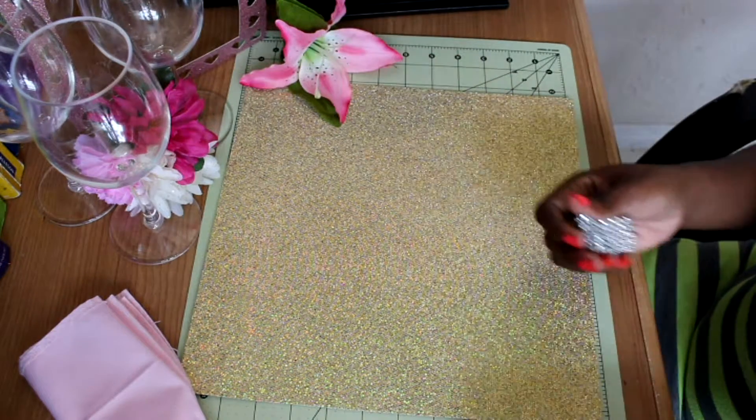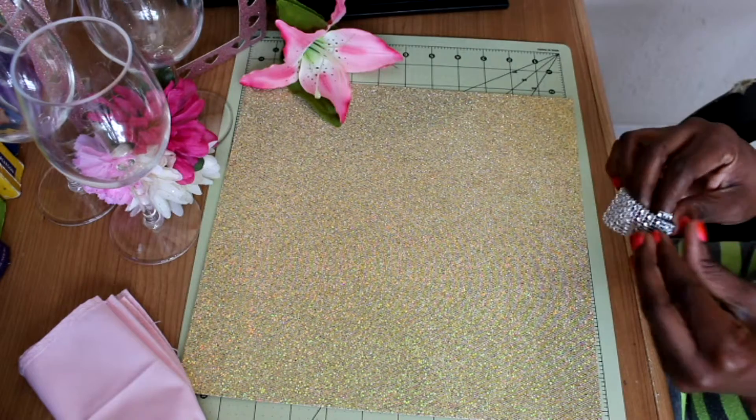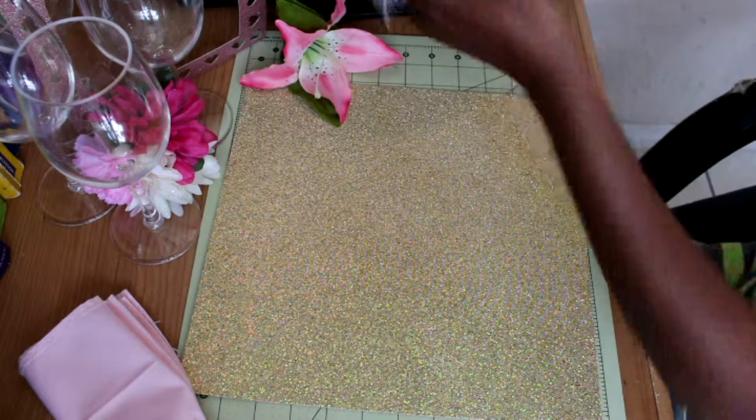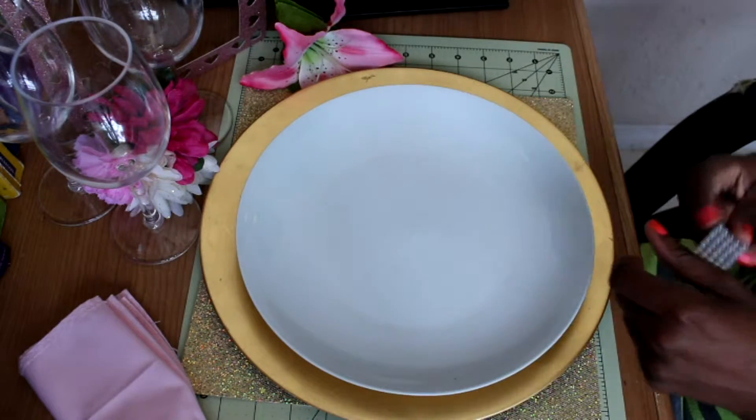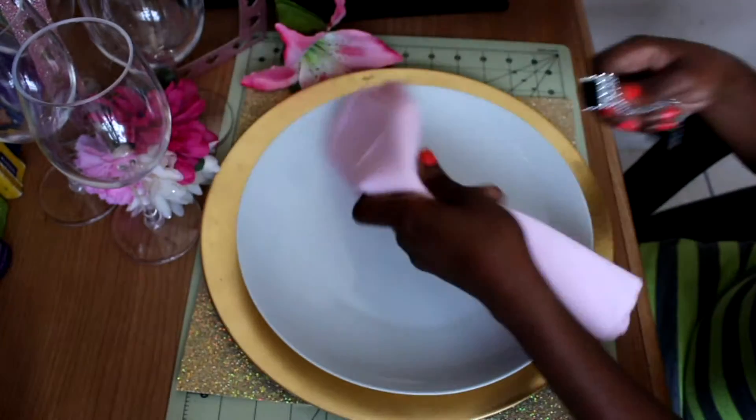Simple and easy. After you've done this, you're going to go ahead and bring your charger plate with you. With your plate or whichever color charger you're going to use, go ahead and get your napkin.